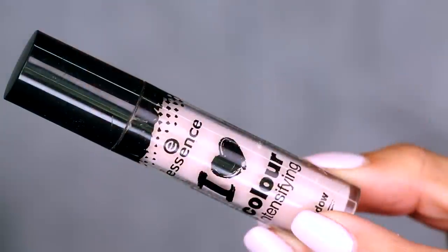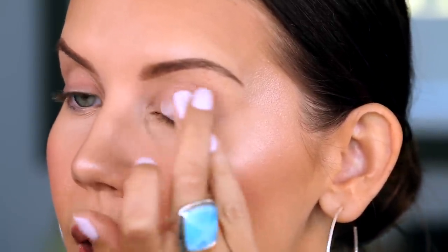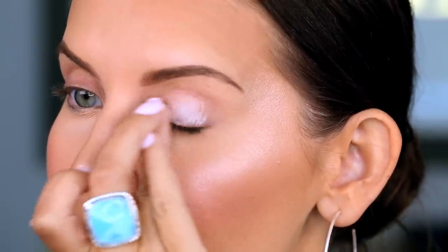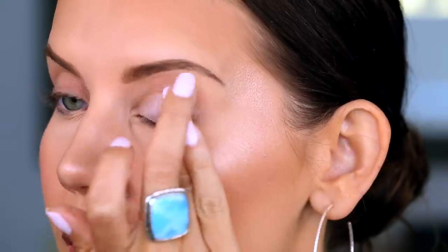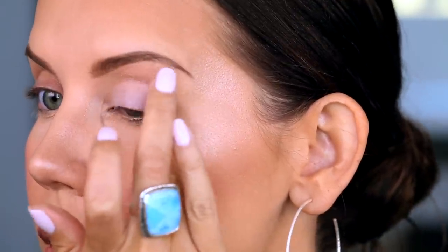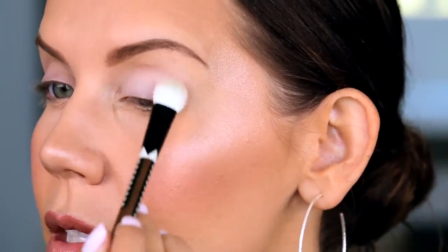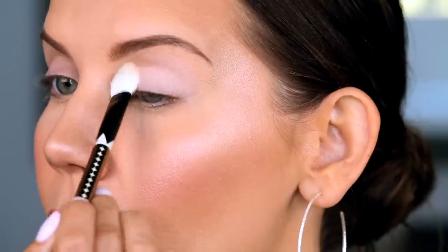Let's move to eyes. We're going to go in with the Essence I Love Color Intensifying Eyeshadow Base. I really enjoy this — it gives a nice surface to layer your shadows on top of, but it also cancels out veins. I'm surprised by how much I like this — it's super affordable, crazy affordable for what it is. Taking a Sonia Kashuk Fluffy Brush and Creme Brulee from Wet n' Wild — this is again a favorite of mine that I've used so many times. It is such a good quality cream shadow, really smooth, and I'm just going to apply this all over the lid all the way up to the brow bone.